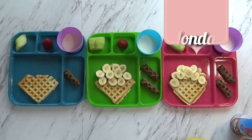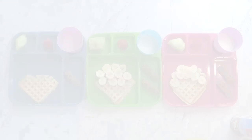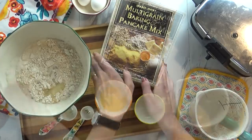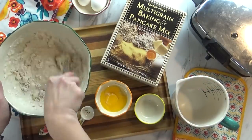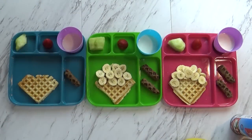Good morning friends, and welcome to day one of special breakfasts. This morning I got up bright and early and started making some waffles. I like the multi-grain mix from Trader Joe's — it makes it really easy. After I was done making my waffles, I gave the kids each one little triangle, which I'm going to make look like an ice cream cone.